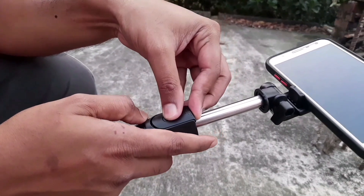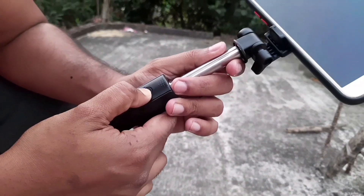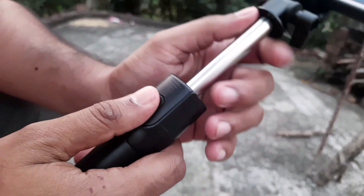It will be attached to the remote button. So, press the button — then you will see a blink of a blue light. That means that Bluetooth is on.